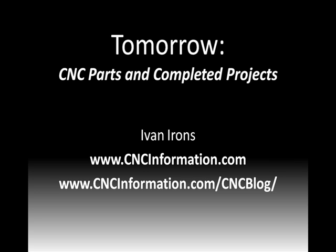And that's going to be it for today. Tomorrow we're going to go through some CNC parts and completed projects. I want to show you types of parts and projects that were completed so you can see the outcome of CNC — some of the things you can make or build, including true parts and some creative projects as well. In the meantime, if you have any questions at all, you can go to cncinformation.com to get more information.